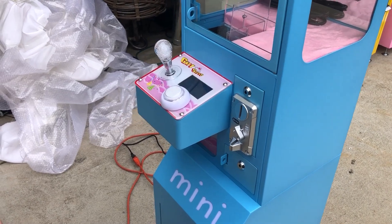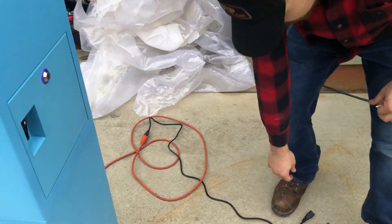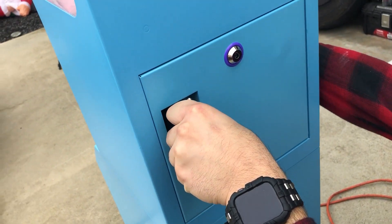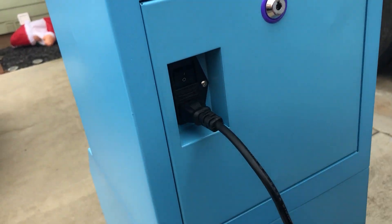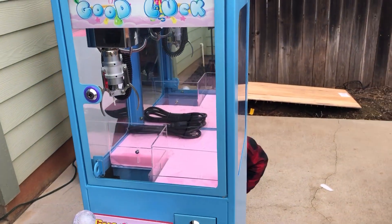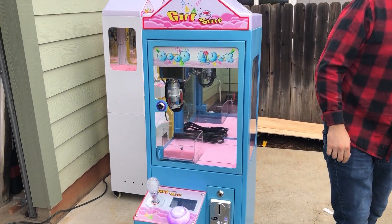I think we're ready to plug it in. Let's go around back here, give it a plug in, and we'll flip it on. And voilà!